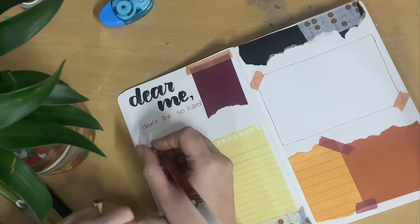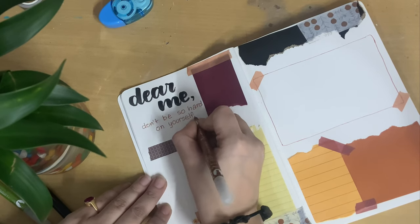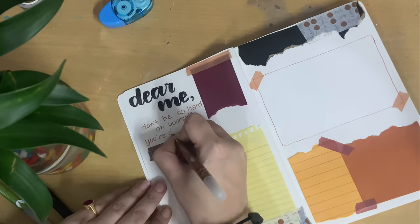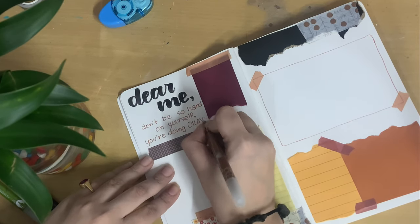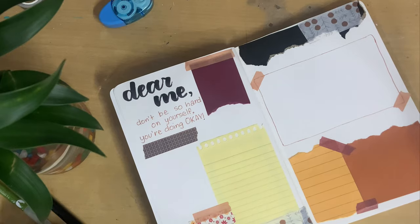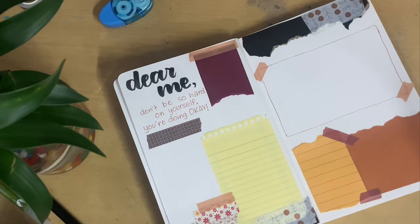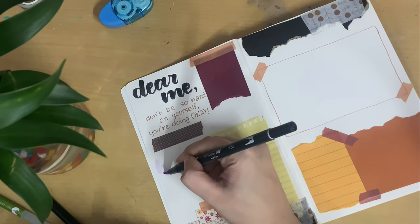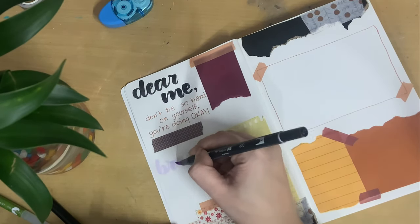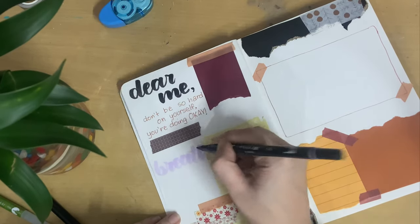Lately I've been really hard on myself in getting things done, so I just wanted to write this quote for myself — to remind myself to not be so hard on myself and just be calm. This whole spread is going to be something like that: writing quotations and motivational things I want to hear from myself, so that whenever I open this journal I can calm myself down and not worry about every single thing.